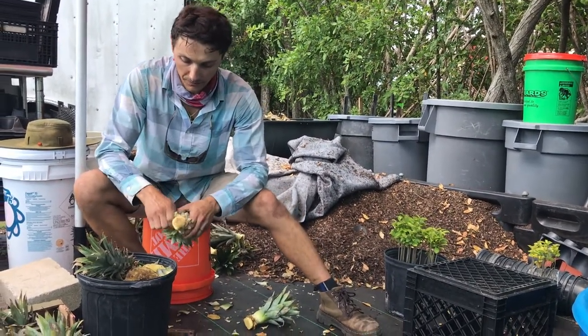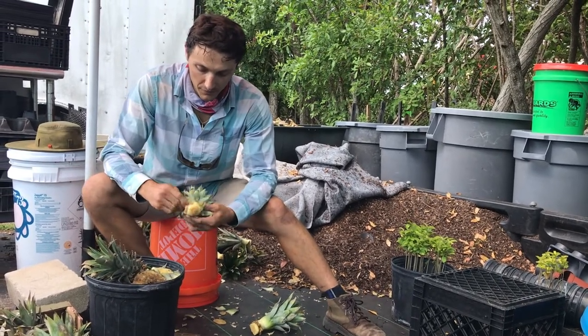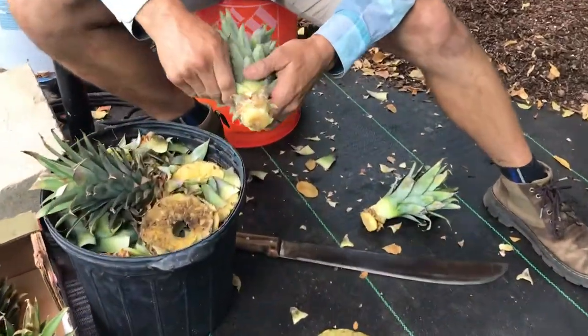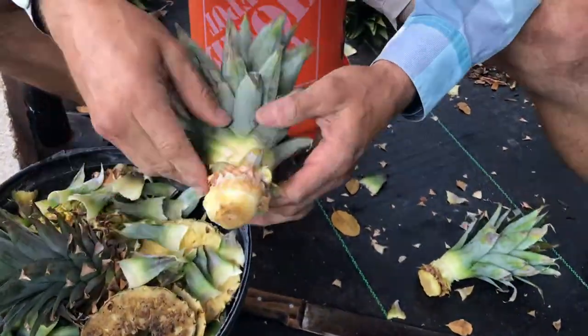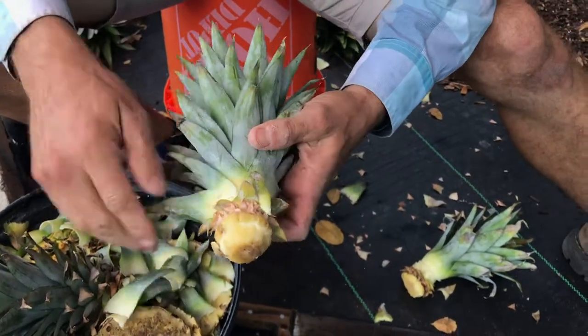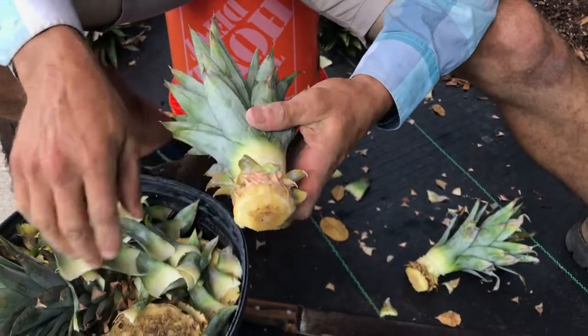They grow in a whorl, and as I'm pulling these back what I'm doing is exposing these very small little rootlets that they have, which will eventually turn into larger roots that will anchor the pineapple. So we pull a lot of these off, like so.